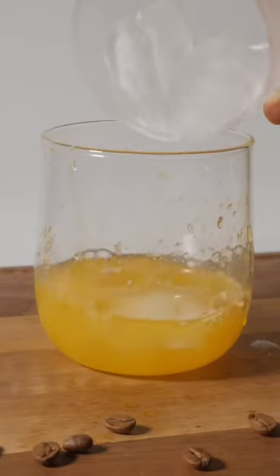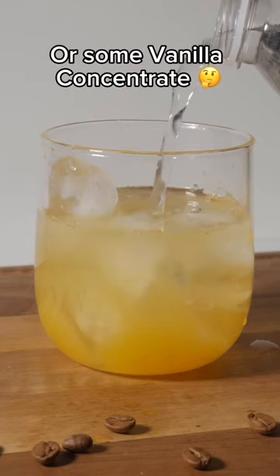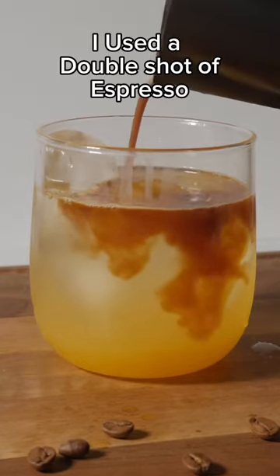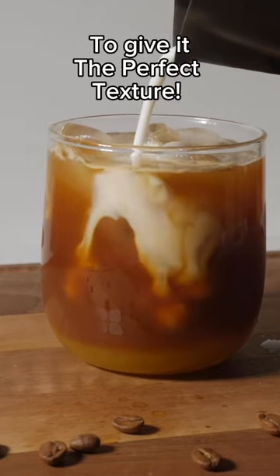Now you add some ice, you add some water, and I also highly recommend adding some vanilla syrup or some vanilla concentrate. I use a double shot of espresso, and to finish it off I use a little milk to give it the perfect texture.